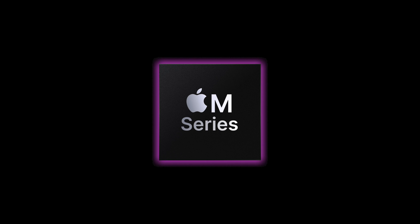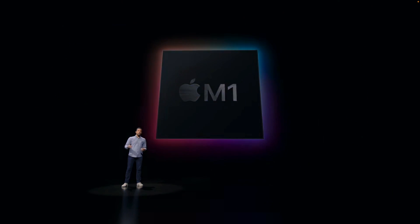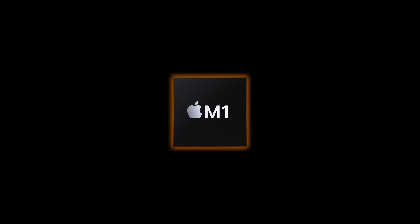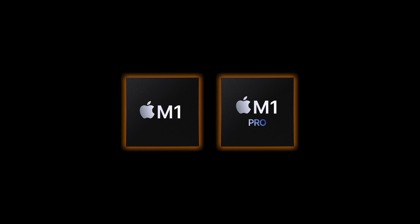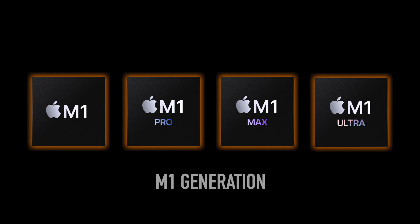Let's move over to the M series. These chips are more robust and were specifically made for Macs, hence why they used the letter M. However, eventually Apple needed a way to boost their iPad Pro, so they stuck some M series chips in those as well. For the M series chips, there are four different variants. We got M1, which then progressed into the M1 Pro, M1 Max, and finally the M1 Ultra. All of these chips were built using the same basic foundation using the 5nm process.